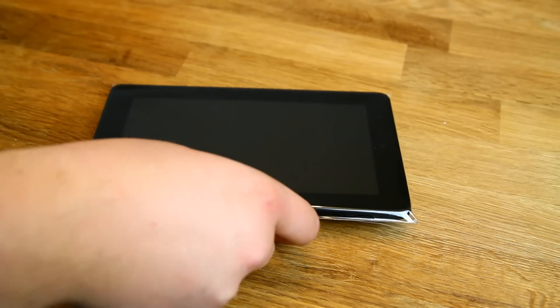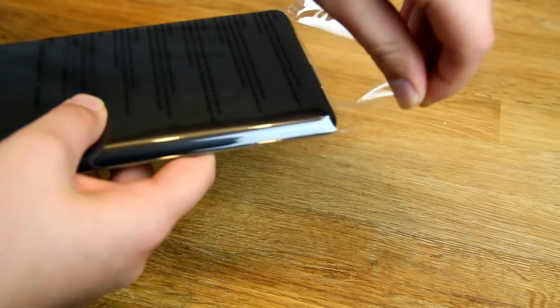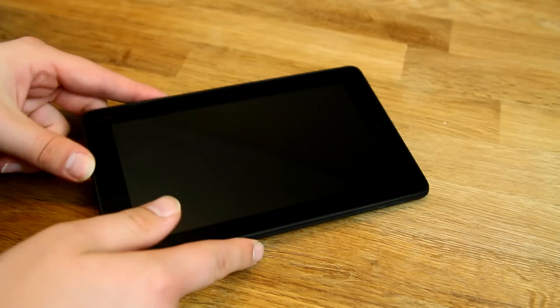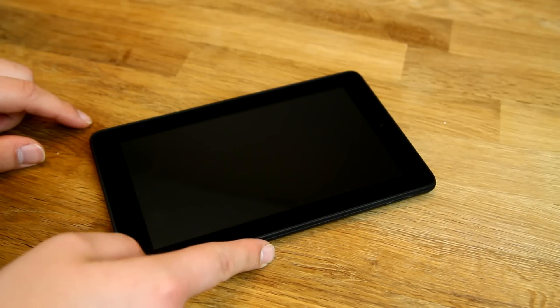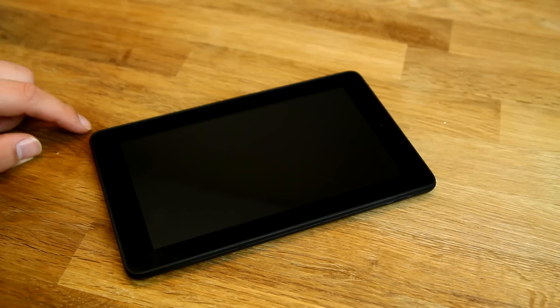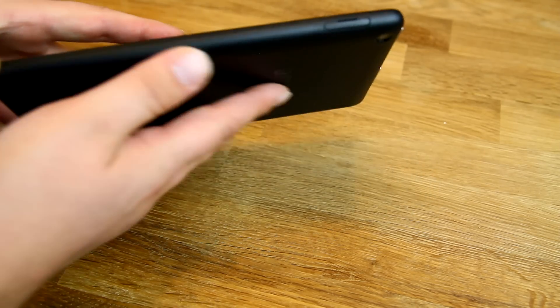And then we have the tablet itself. Let's free it from the plastic wrapping so we can take a closer look. This is the new Amazon Fire tablet — seven inches — again 60 euros, or around 50-60 US dollars. Check your local Amazon for the exact price.